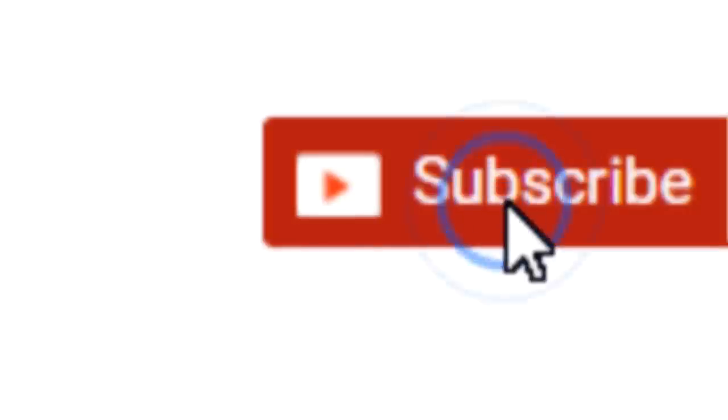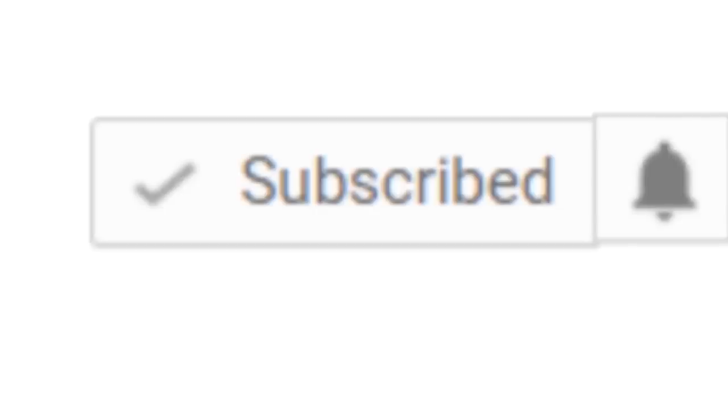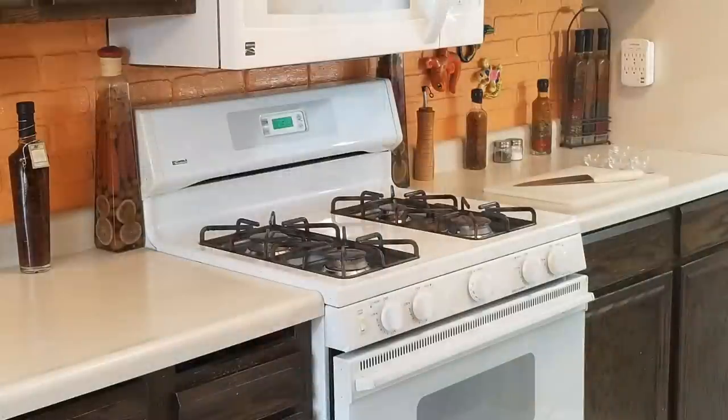Thanks a lot for tuning in to It's Only Food with Chef John Polite to watch us make some Runza Egg Rolls. If this is your first time joining us, or if you just want to learn how to make awesome food or maybe even start your own cooking channel right here on YouTube, click on that little subscribe button and hit the notification bell so you're notified each and every time I upload new content. Let's head into the kitchen and check out our ingredients.